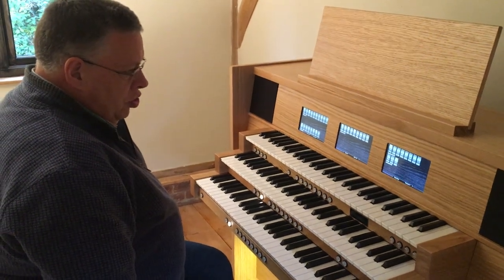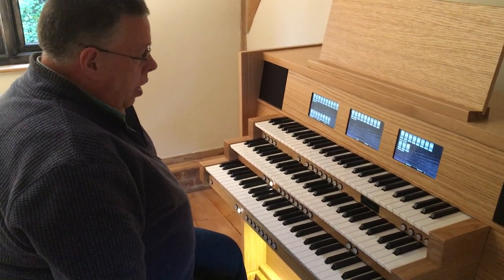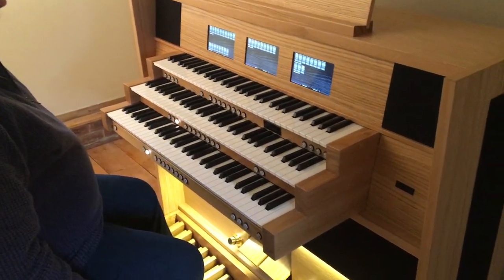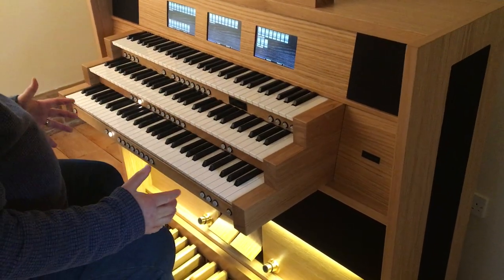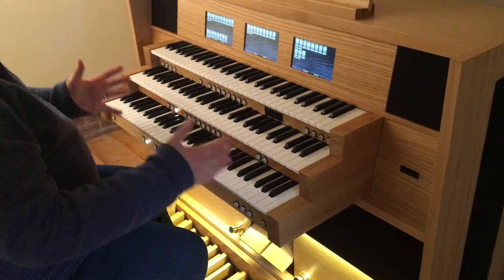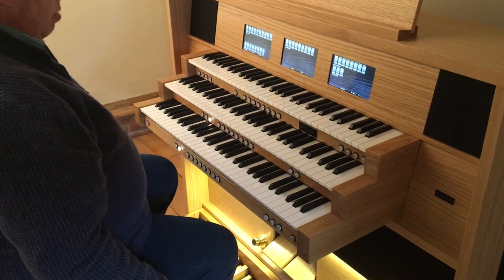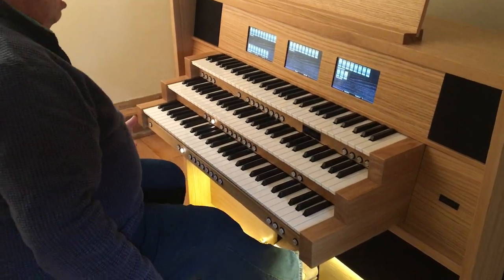Here we have the Mixture Intrada 3, a 3-manual pedal console. We have an English piston system on the organ with 8 generals and 8 divisionals and the normal reversibles that you'd expect to find with such an instrument.